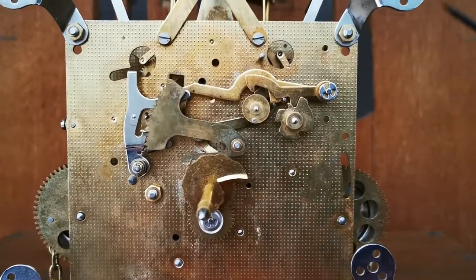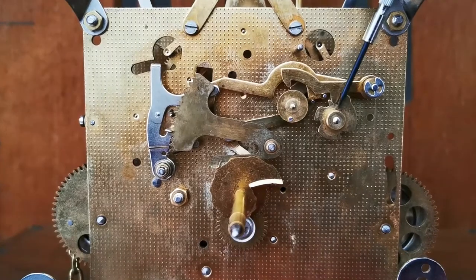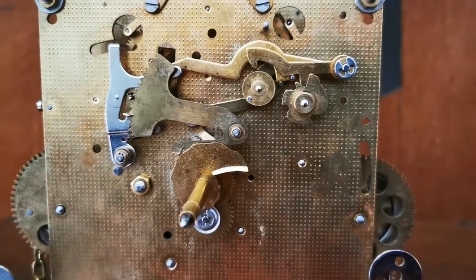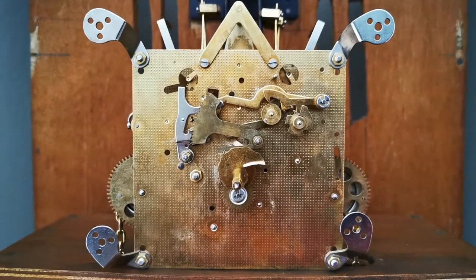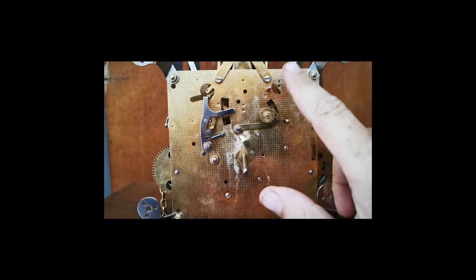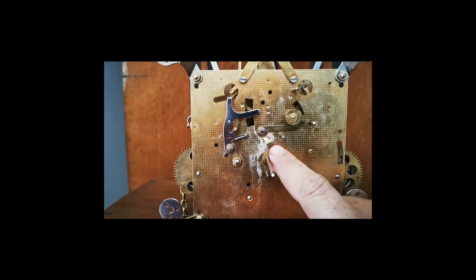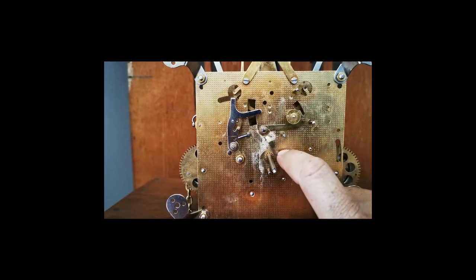Hey guys and welcome back to the channel. Yes, I finally fixed the chimes and you will not believe what the problem was. From this angle you cannot really see any problems. At this point I was actually busy trying to figure out what is stopping the cam and what I can do to set this thing right so it can stop between each and every chime. Come and join me and see how I fixed this problem.